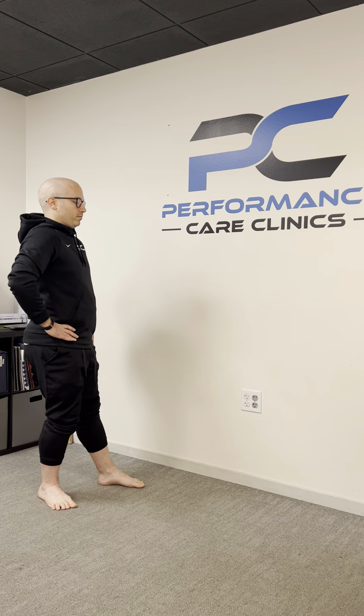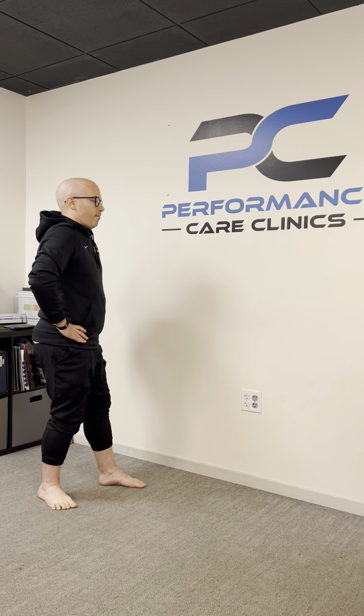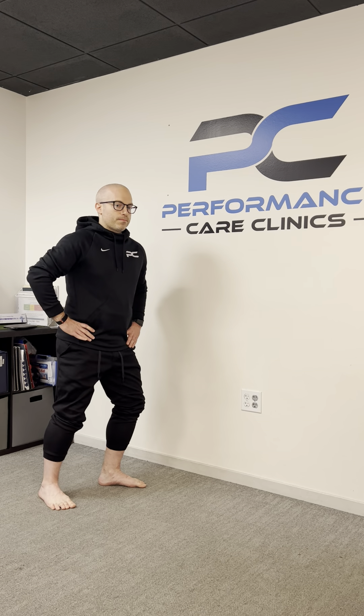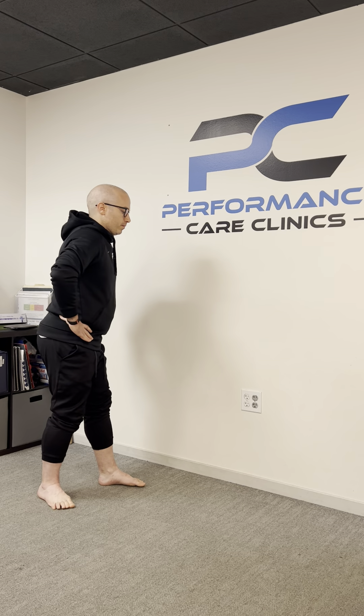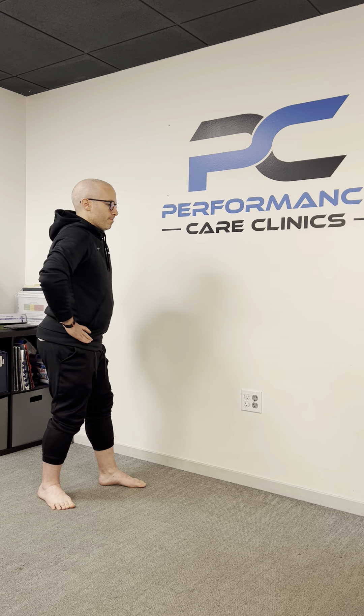Dr. Joe is going to get his body and his knee behind his left ankle. The first thing he's going to do is allow his knee to softly come forward. As that's coming forward, he's opening up at the hips, turning his body away from that leg and then going back. As he goes back, his knee extends, his body goes back, and his hips are now square again. So the knee comes forward and Dr. Joe's body and hips turn away.